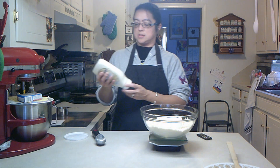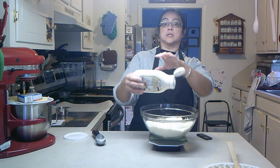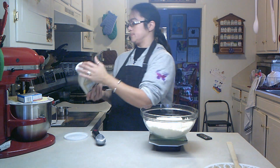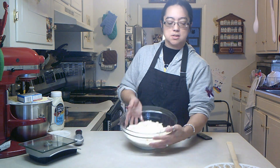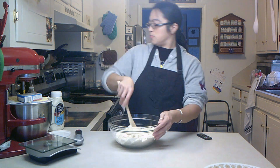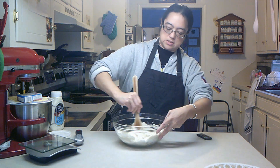Now I want four ounces of chunky blue cheese. Got a little bit in there. Alright, four ounces of chunky blue cheese. And that's it — that is it for the mix. And then we're just going to mix this all up. We're going to cook it in a preheated oven at 425°F for 13 to 14 minutes, and it's preheating right now.